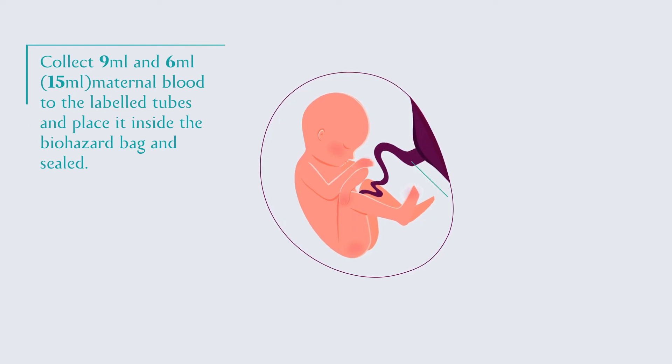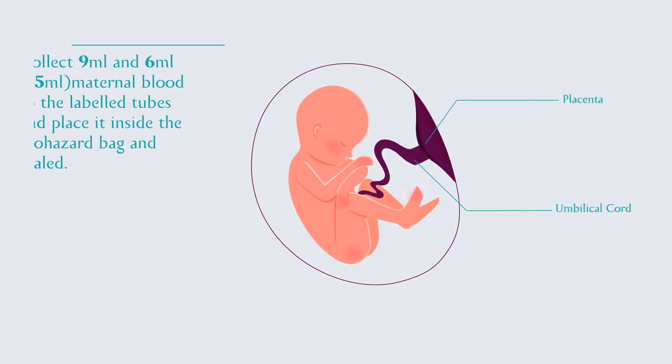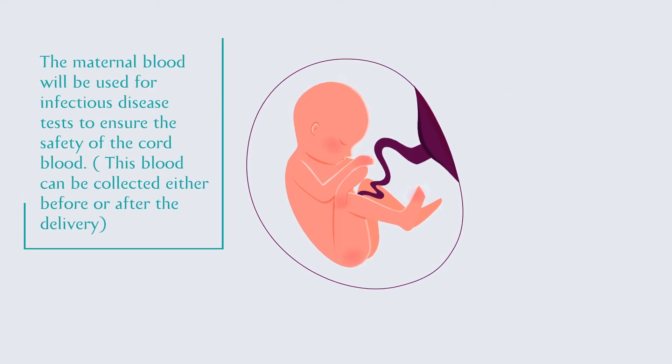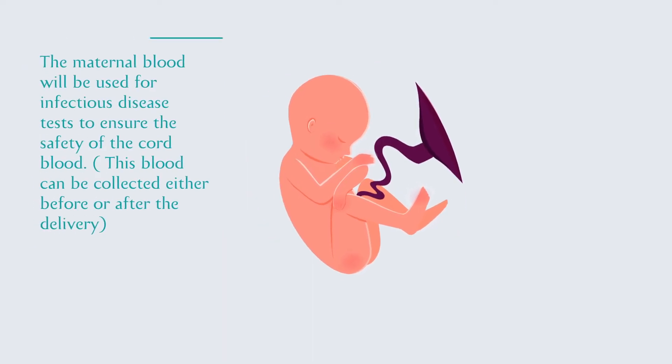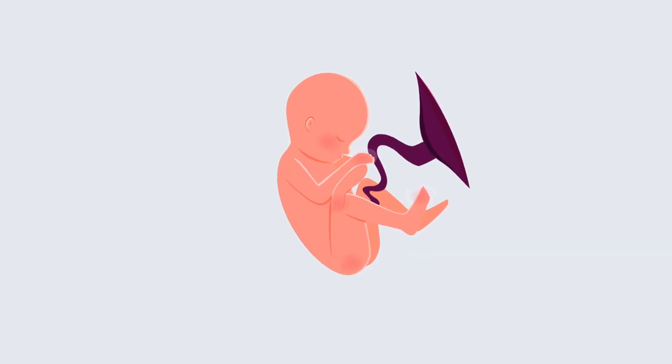At the time of birth, the baby is born with the umbilical cord and placenta attached. The umbilical cord is then clamped at two ends, one on the baby's side and the other at the mother's. It is then cut to separate them.